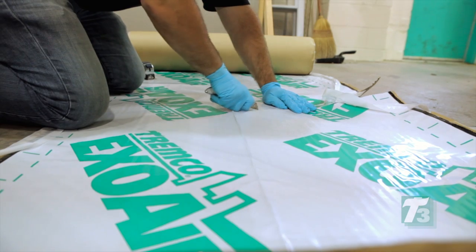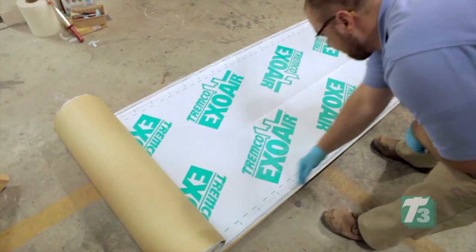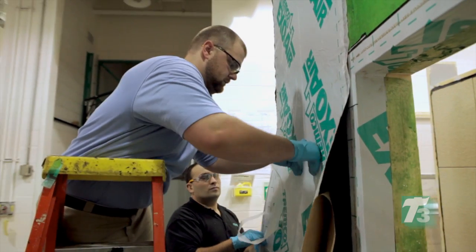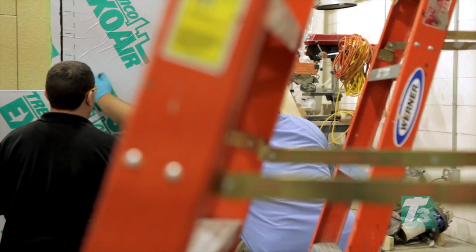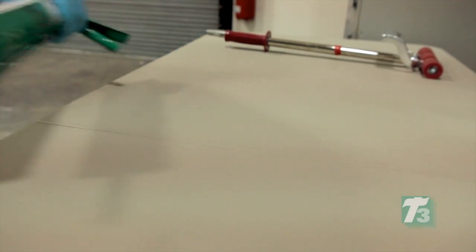ExoAir 110 is carefully measured and pieces are cut to cover the wall vertically. It's best practice to apply the membrane in 8 foot lengths or less. The paper backing is removed as the installers work their way down the wall, working from top to bottom. All penetrations are sealed with ExoAir termination mastic.